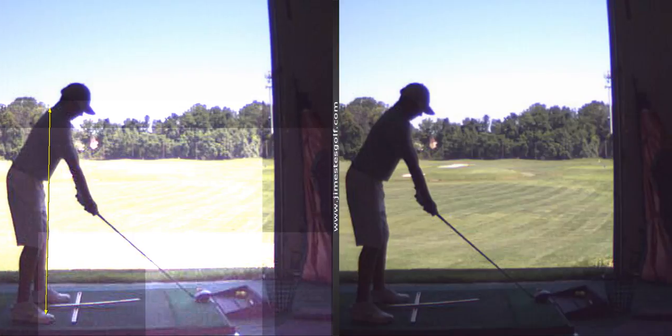I want you to get comfortable with a setup that looks different than that. Your arms are really reaching — that's just too much.